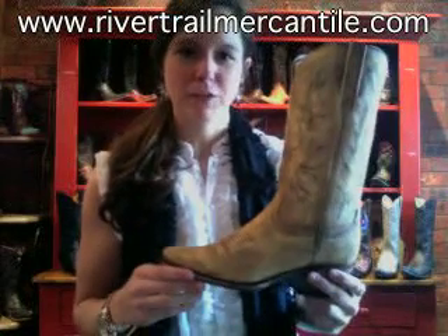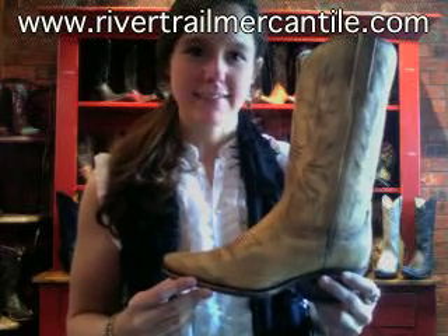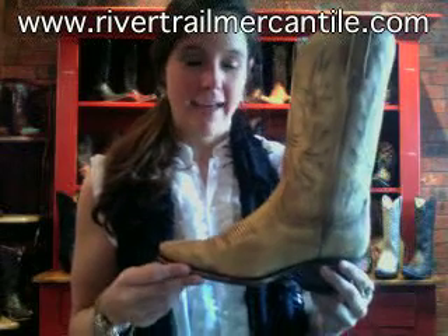Hey everybody, I'm Lauren with Rivertrailmercantile.com. I've got a Lucchese boot with me today. This is part of their Charlie One Horse collection, and this is the Tan Mad Dog Calf.